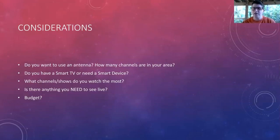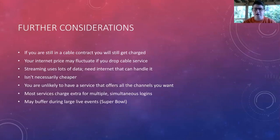There are some considerations when talking about cutting cable or supplementing it. Do you want to use an antenna? If so, how many channels are available in your area? That's going to depend on your market and how close you are to a local TV station hub — for us, that's probably Jacksonville. Do you have a smart TV or need a smart device? And here's the big one: what channels or shows do you need to watch the most, and is there anything you absolutely need to see live? Not all streaming services are going to have everything you want. If you're still in a cable contract, you'll need to fulfill it or pay to get out.